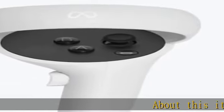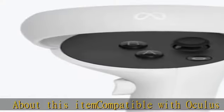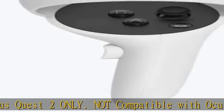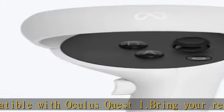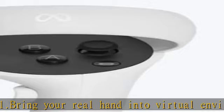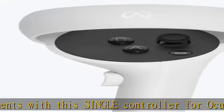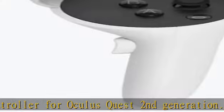Compatible with Oculus Quest 2 only, not compatible with Oculus Quest 1. Bring your real hand into virtual environments with this single controller for Oculus Quest second generation. Natural gestures and finger movement create a sense of true hand presence for more realistic, memorable, and tactile VR. This is an Oculus Quest accessory only; Oculus Quest 2 headset sold separately. Product may come in generic box.